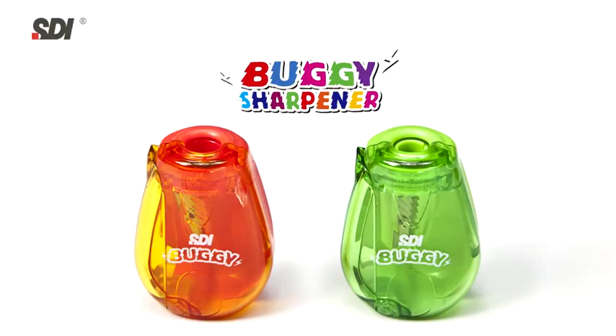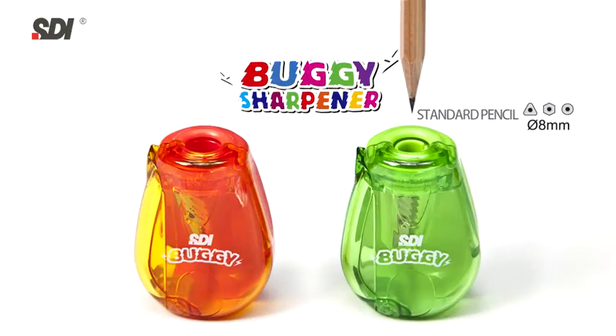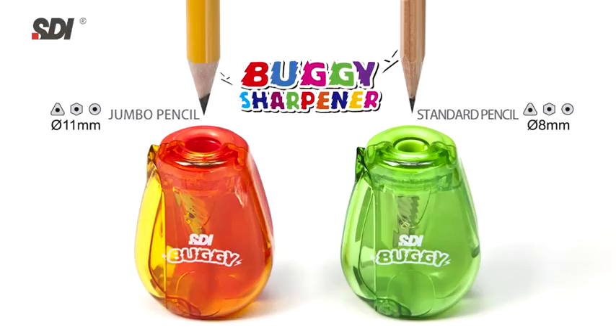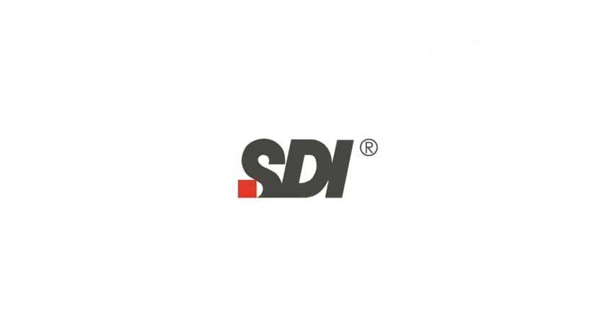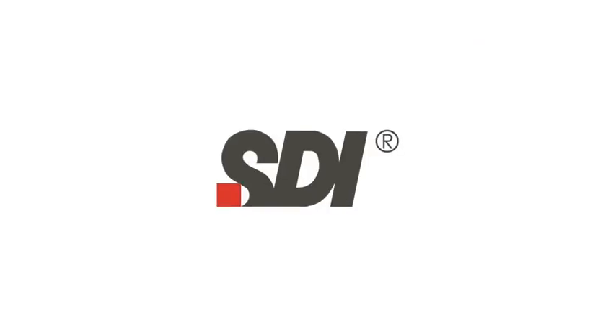The SDI Buggy is able to sharpen standard pencils and jumbo pencils as well. The SDI Buggy is now available in stores.